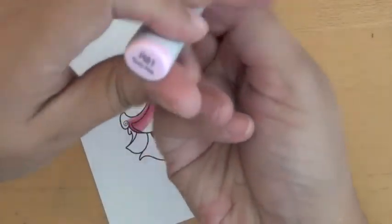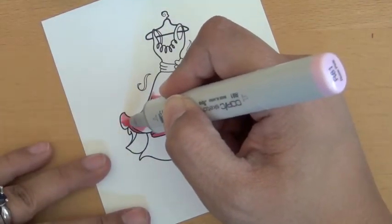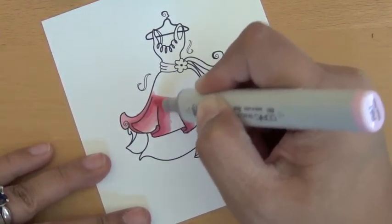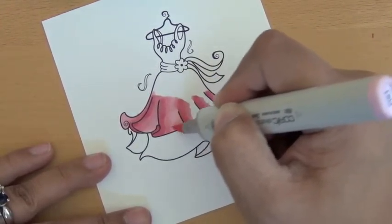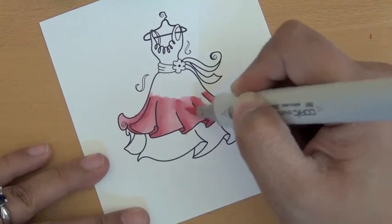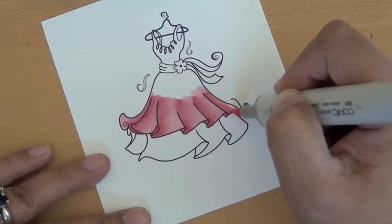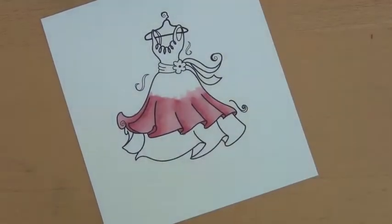Then I take my R81 and start blending everything in. You can kind of see it starts to create some nice definition in the dress.